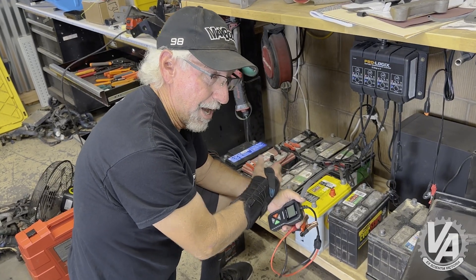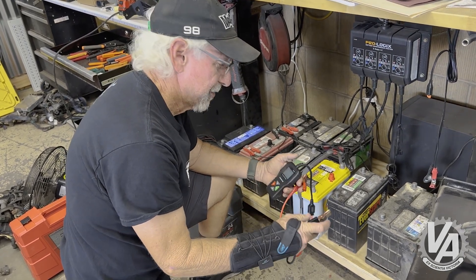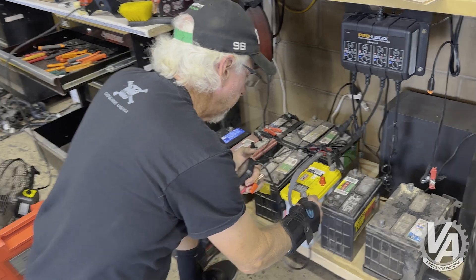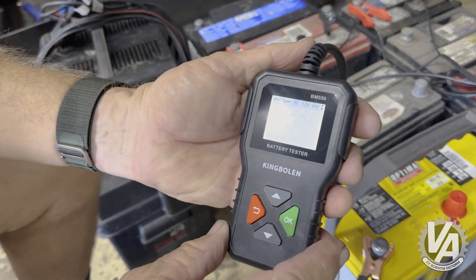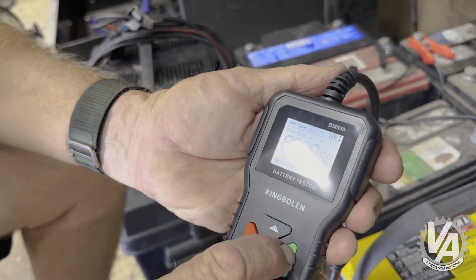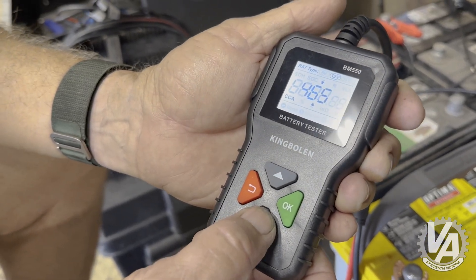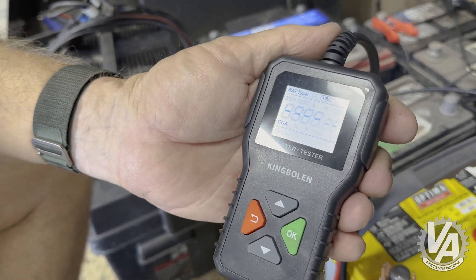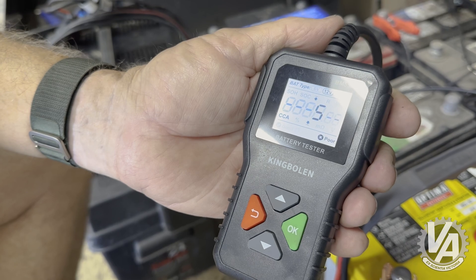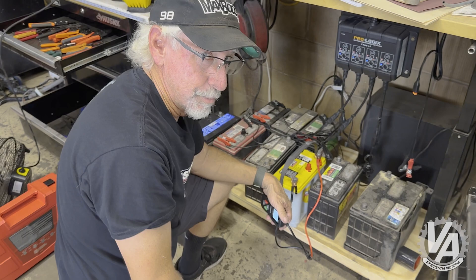I have this Optima battery. Got it about five years ago, and the project car it was supposed to go in unfortunately never got built, so it just sat there. Let's see if it's okay. One on the negative, one on the positive. We get our 12-volt selection, we hit okay. Optimas have a little bit less cranking amps — this one has 450. So let's adjust it down to 450 and hit okay. Five cold cranking amps. That explains why it didn't work when we put it in the car.